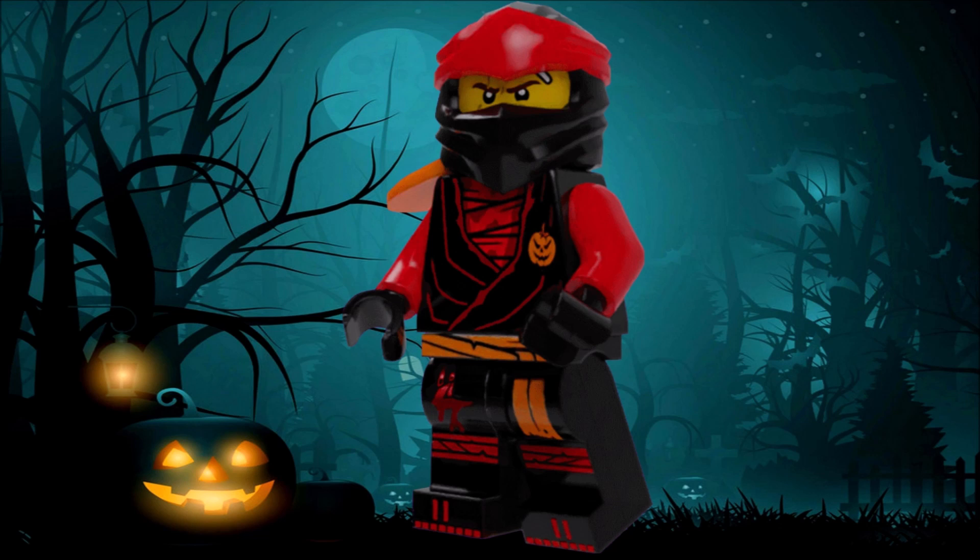The first figure is gonna be Kai, and he actually turned out very well. I think the color scheme definitely fits with the red, and as you can see all of these suits will actually have orange armor pieces and also these little pumpkin symbols on the torso. So there's definitely quite some amount of orange, which you might think wouldn't particularly work well with the other colors of the ninja.